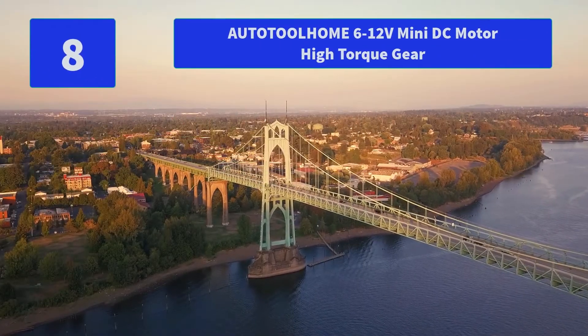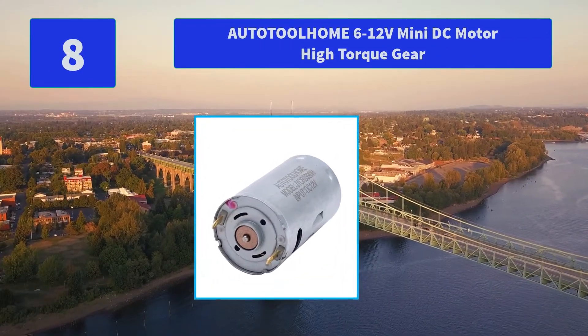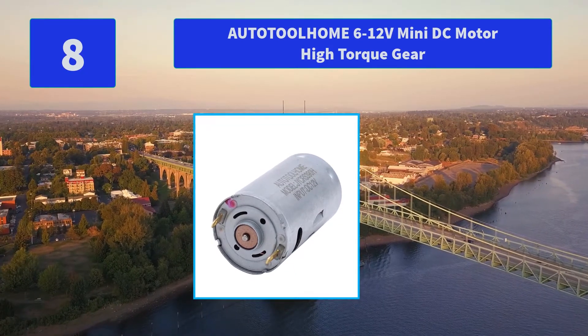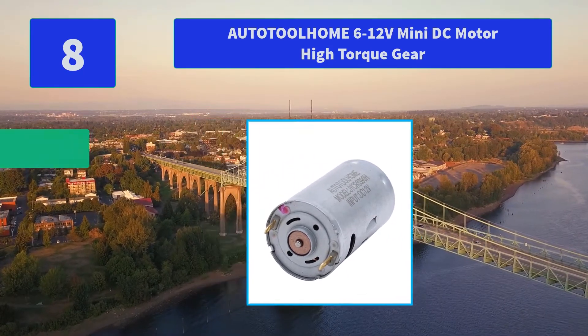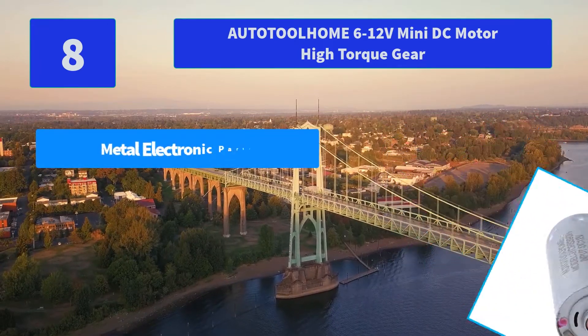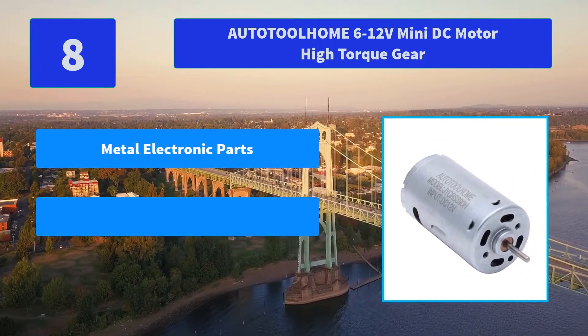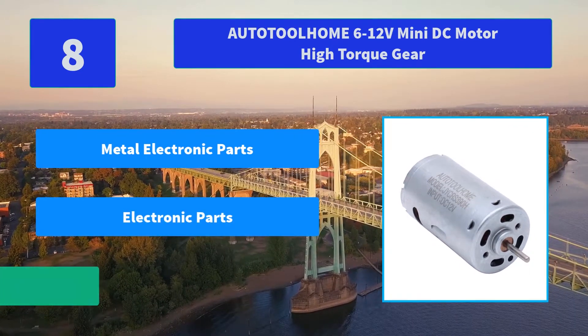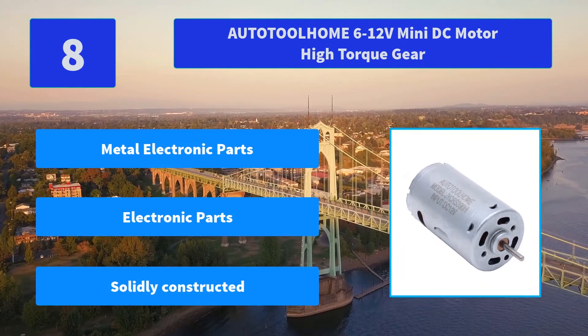Number 8: AUTOTOOLHOME 6-12V Mini DC Motor High Torque Gear. Benefiting from high torque and low noise, solidly constructed — specially for PCB, jewelry, and walnut drilling. Suitable for DIY hand drill. Main features: metal electronic parts, solidly constructed.